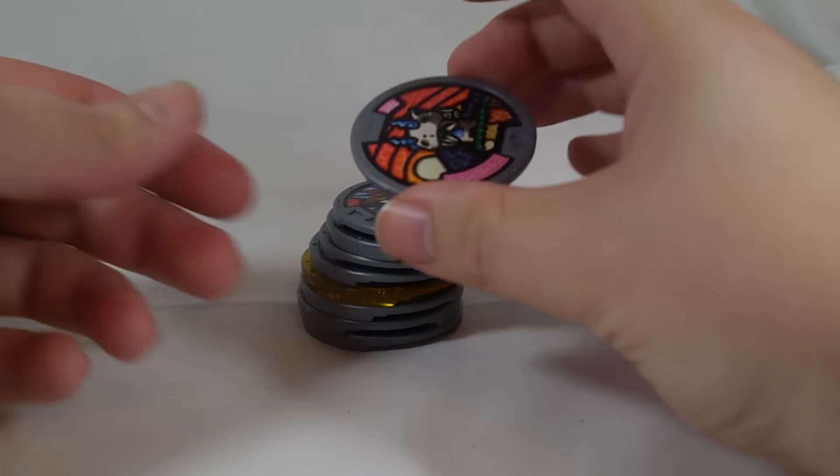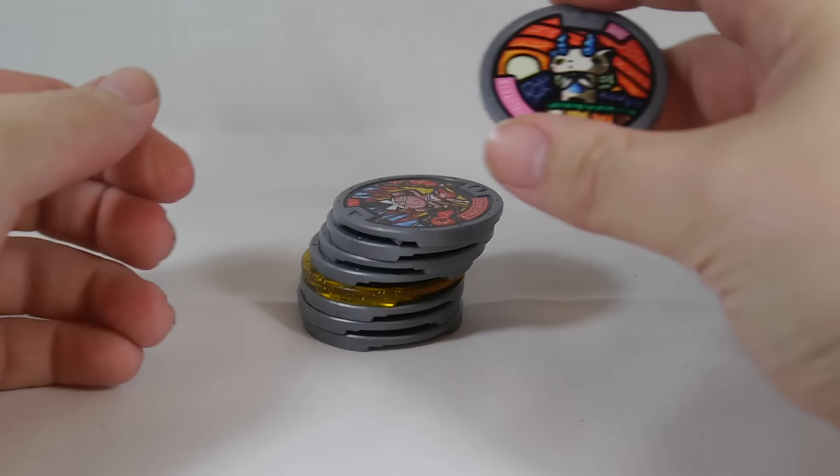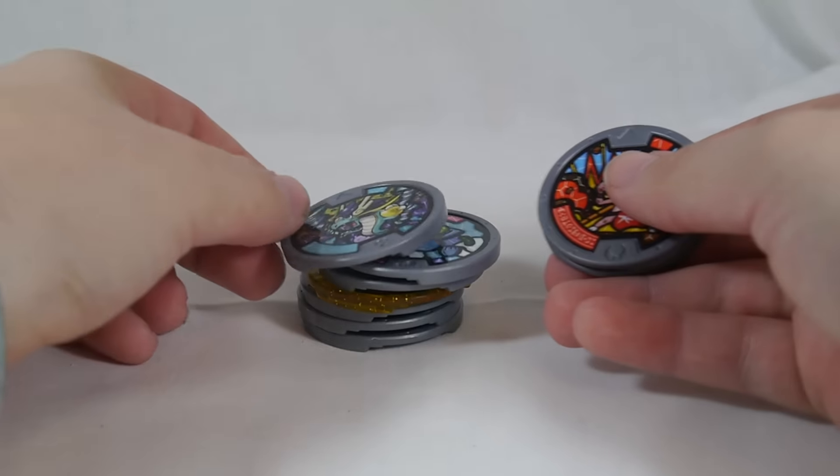So, not that bad. Technically we did get one double, because I have the Komasan medal from the toy. But considering it's just from the blind bag, it's definitely not really a double. We got some cool guys in this one.